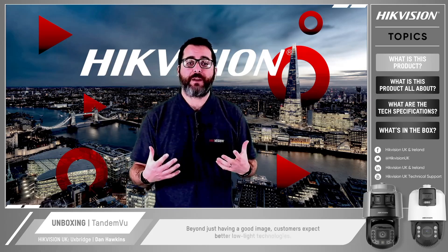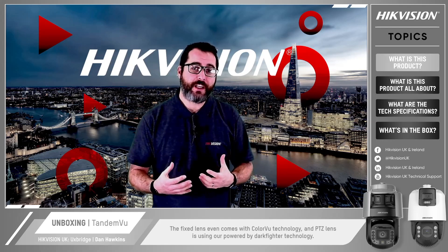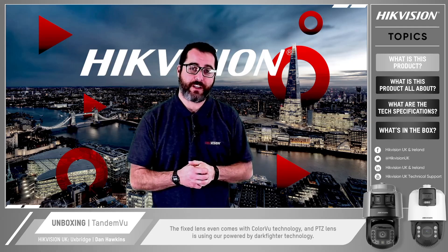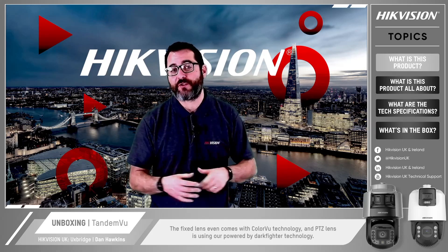Beyond just having a good image, customers expect better low light technologies. The fixed lens comes with Colour View technology and the PTZ lens uses our Powered by Dark Fighter technology. In this video we will introduce the PTZs with Tandem View and show you some of the demonstrations.